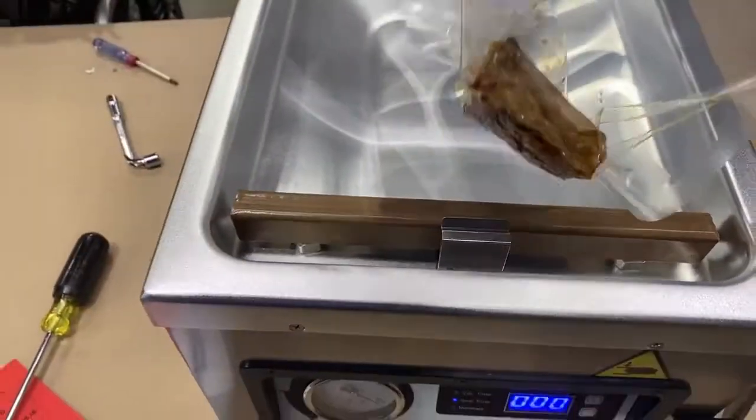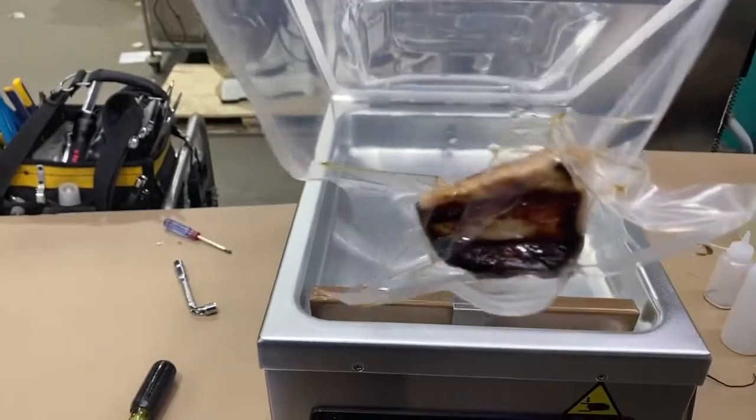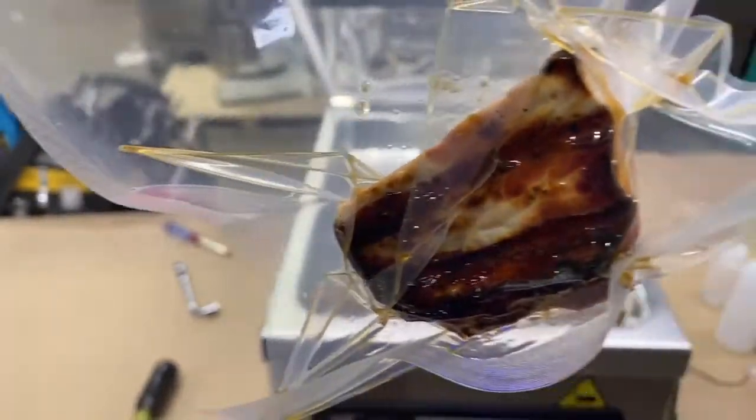Your vacuum is complete, at which point the lid will open by itself and you'll be able to retrieve your product. You will now have a product under a complete vacuum — a very professional result — using smooth bags which can be used for conservation, cooking, reheating, blast freezing, or whatever other purpose you see fit.